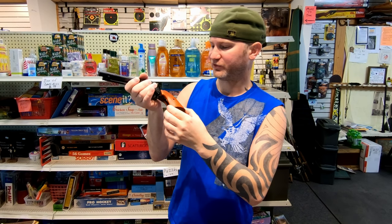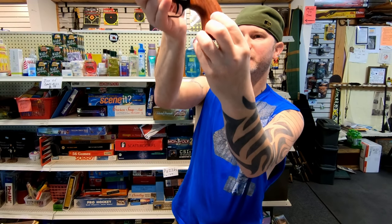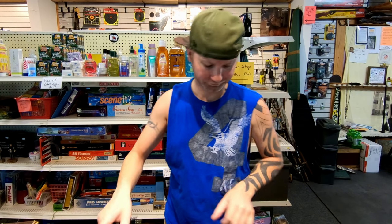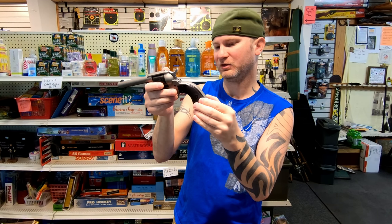The Heritage also uses a more standard, traditional-looking grip. It's got a little brass washer in there that looks really cool. The Ruger uses plastic grips — they don't look that bad.